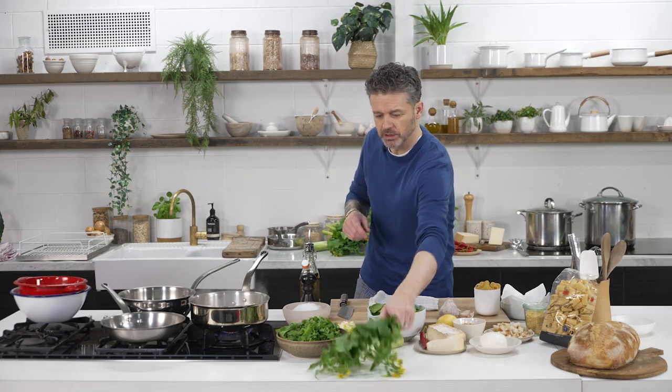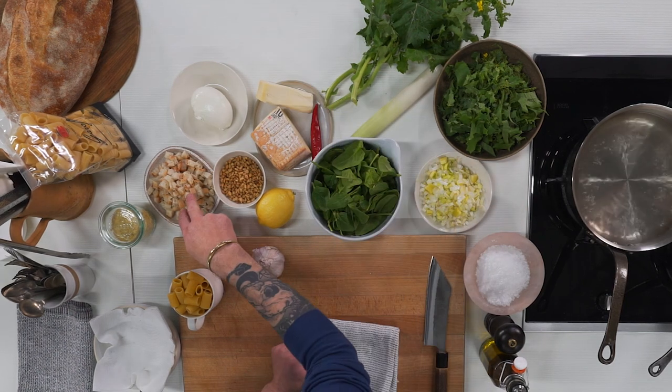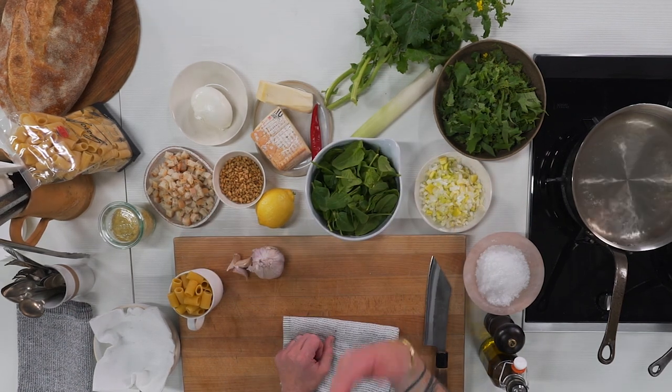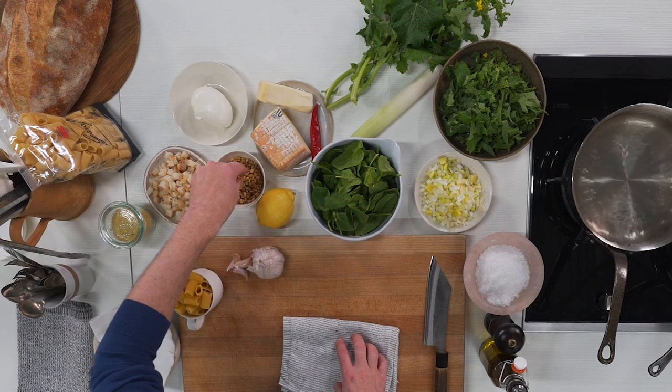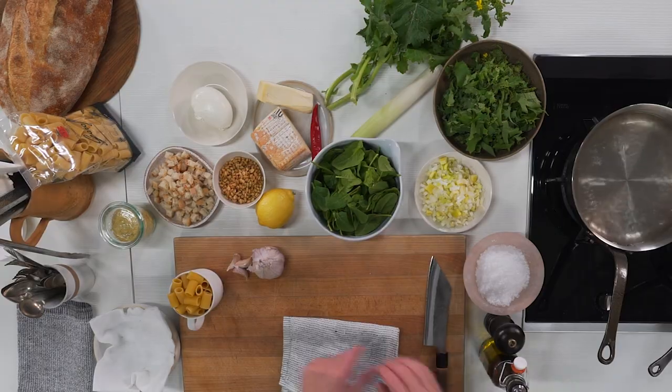This is what broccoli di rapa looks like. A few other ingredients: I've got some leek, a little bit of parsley, chili, some bread which I'm going to make a pan grattato with, along with some beautiful pine nuts, a bit of lemon zest, a bit of garlic, and some extra virgin olive oil.